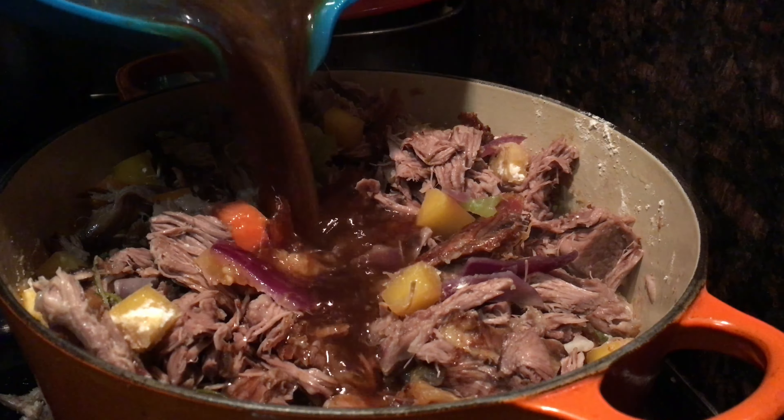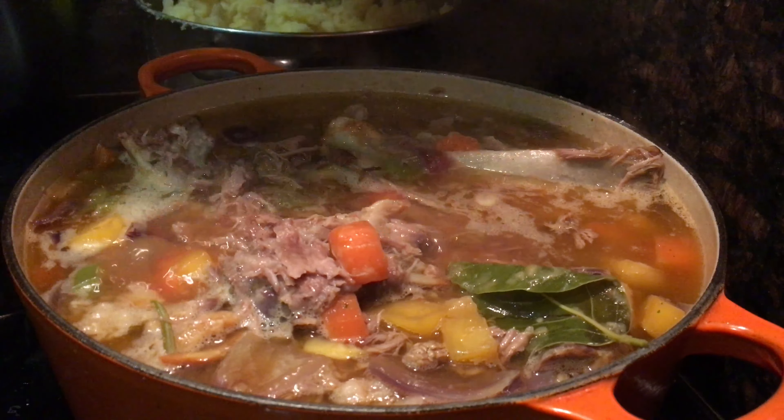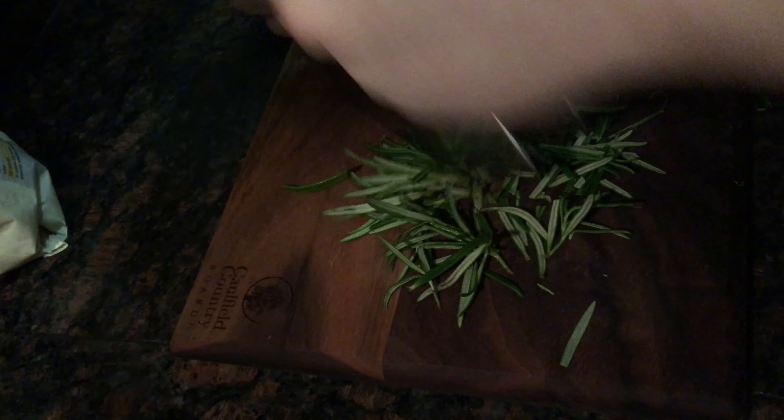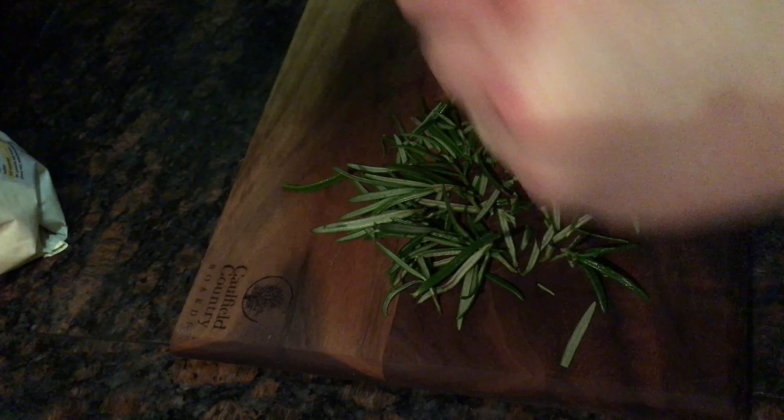Add a heaped tablespoon of plain flour to the vegetables and mix it all up, then add in the pulled lamb meat, followed by those reserved tray juices plus another litre of lamb stock. Add back in the larger bones for extra flavor, then bring it all to the boil, clamp the lid on, reduce the heat, and let it simmer for about 40 minutes.